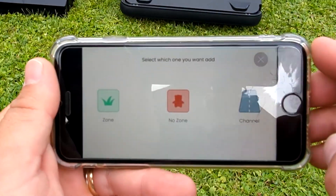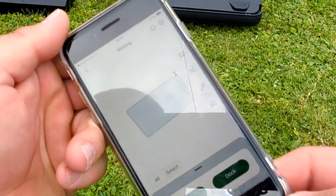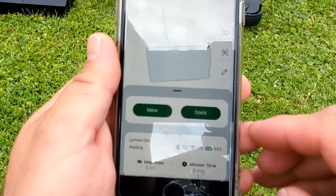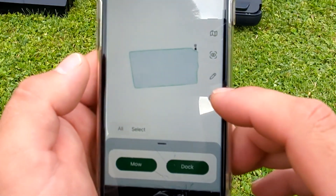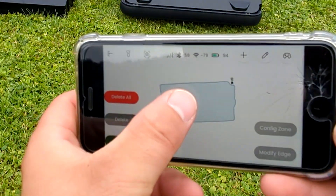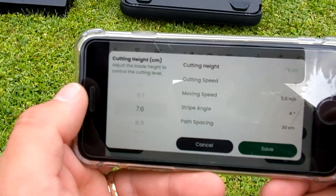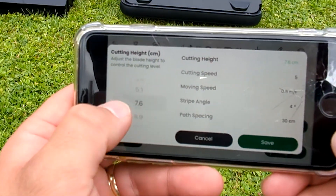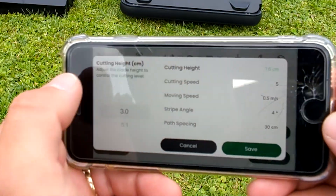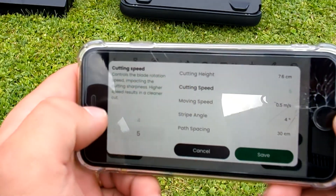Here is the option to add zones or no-go zones. Here is the status bar. Here you can modify settings for each zone: cutting height, cutting speed, moving speed, and working speed.